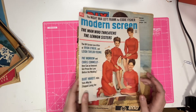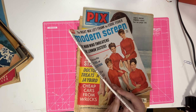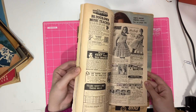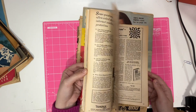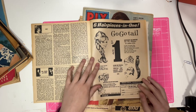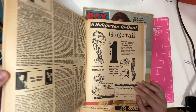Another one that I've never found before — this is Modern Screen from 1967. I think it's kind of more a young, maybe late teens magazine. Oh, six hair pieces in one — the Go-Go tail. It's a ponytail hair piece — how great.